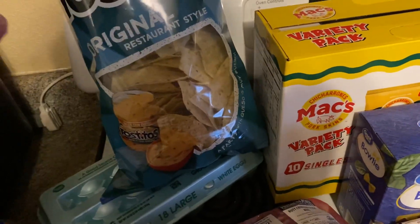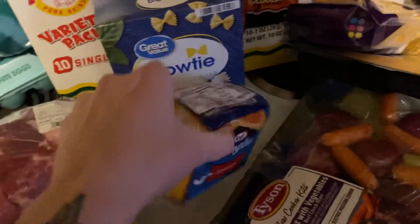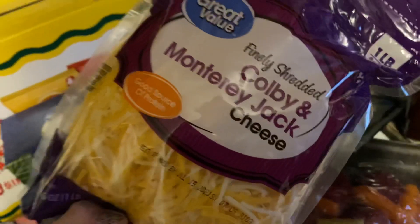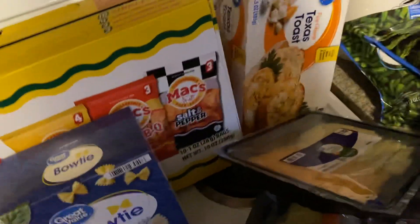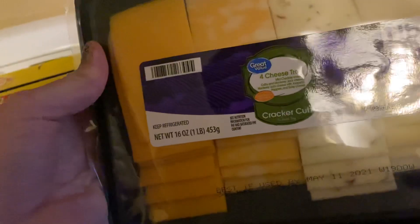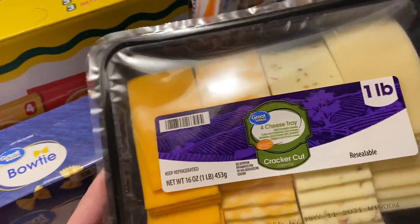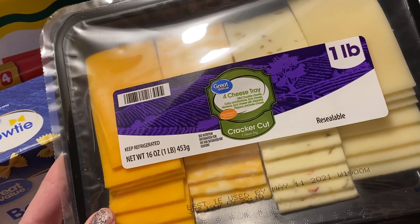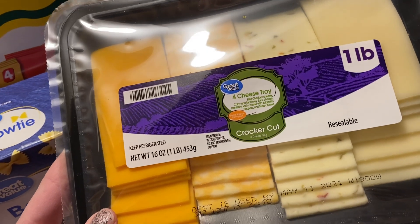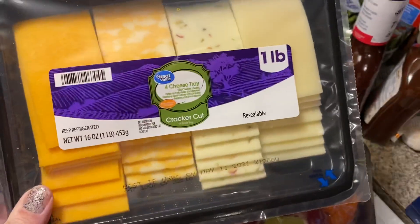I got some eggs and then some cheese — just American Kraft — and a couple of different kinds: the Colby and Monterey Jack shredded cheese. And then this one is a variety four-cheese tray that has mild cheddar, Colby and Monterey Jack, Monterey Jack with jalapeño peppers, and Swiss cheese. I've tried this before — it's really good.